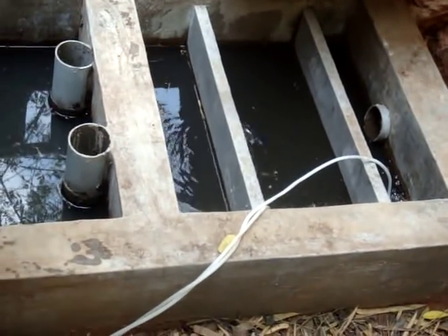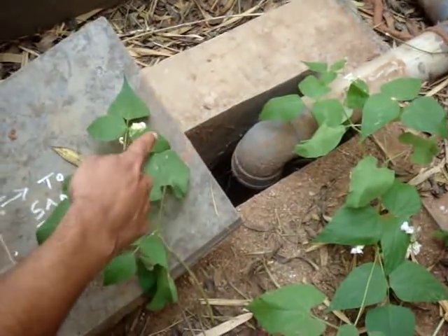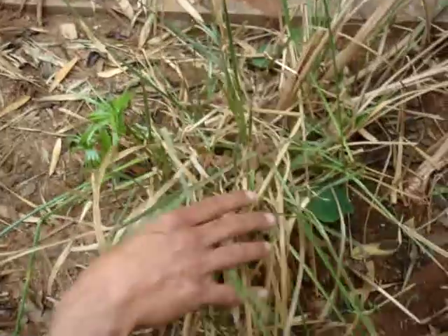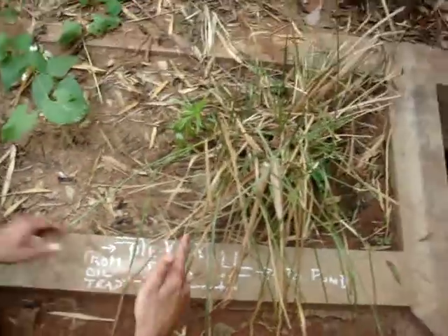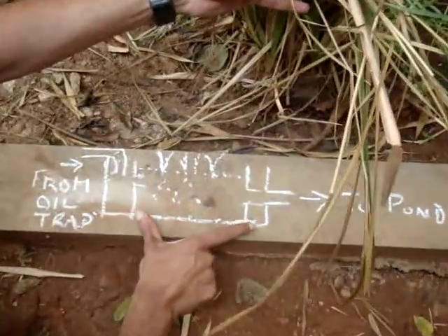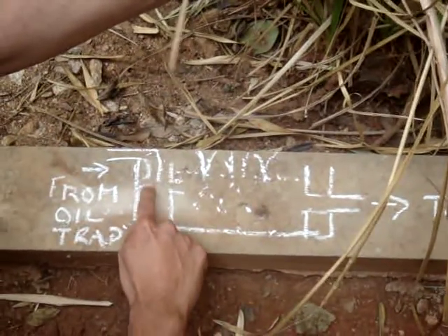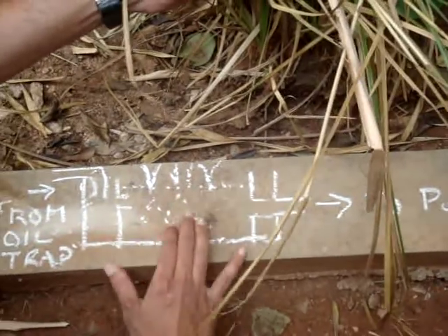It then comes out to the sand planted filter. Once it comes to the sand planted filter, you have sand here and plants growing — this is vetiver. The roots of the vetiver go into the water and take away the phosphates from it. The phosphate is coming from the detergents. This is how a planted sand filter looks: water comes in from an oil and grease trap and into the root zone where sand is packed.